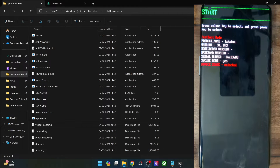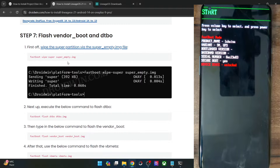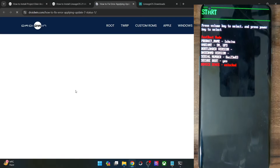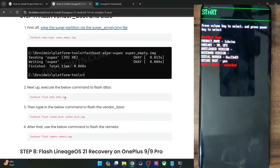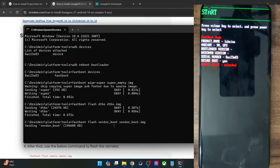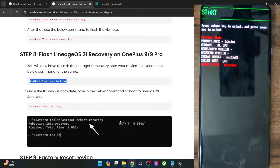Now let's start with the flashing process. You may copy-paste the commands if you have the same files as my phone; otherwise, tweak the commands accordingly. First, flash the super empty IMG file — this is required to wipe the super partition so we don't get any issues during sideload, such as an Error 7. Next, flash the DTBO file, then the vendor boot file, then the VBmeta file, and finally the boot file. These files are specific to my phone, so use the equivalent commands for your device.